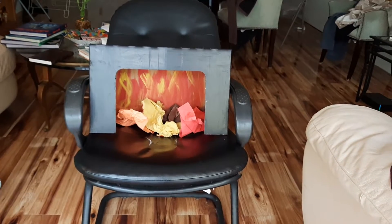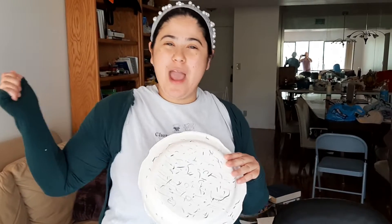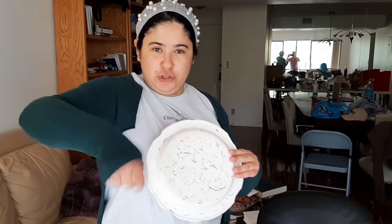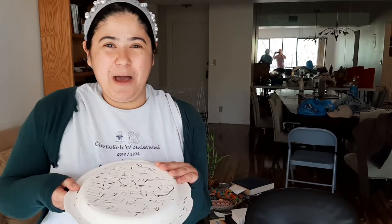Now we need a matzah. Here's a matzah. I just took a paper plate, a crayon, and I colored it in. Made some holes — dot, dot, dot, dot, dot. And here's our matzah.